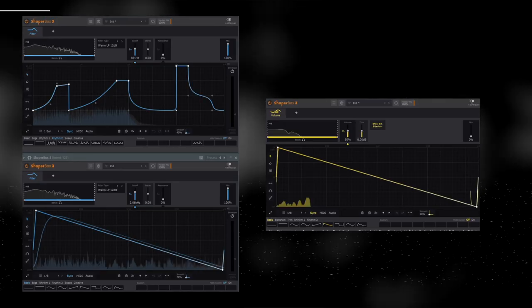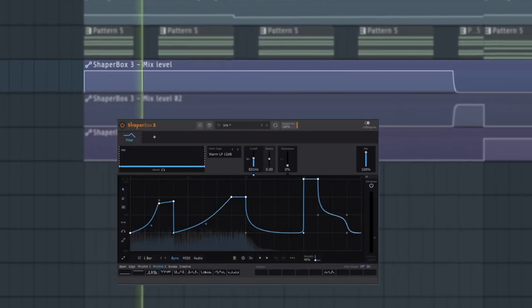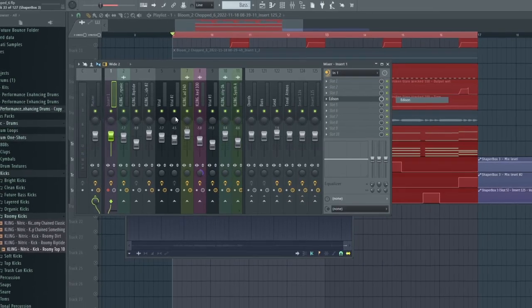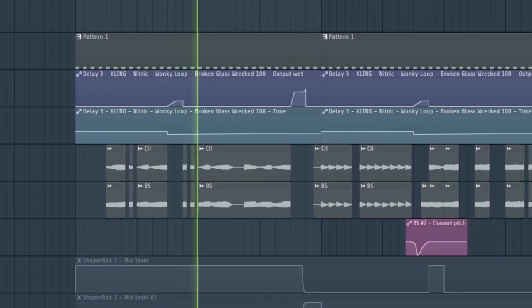At this point it was too simple and too straightforward, so this is where the creative process took off. Shaperbox is my go-to for making things sound really weird. I started with two shapes and automated the mix of both so sometimes the first one's playing and sometimes the second. But I wanted full control, so I bounced the bass to audio and the chords to audio as well — that gives you full control of everything and makes the creative process a lot easier. I also chopped things up a bit and automated the pitch of the bass to make it slide.